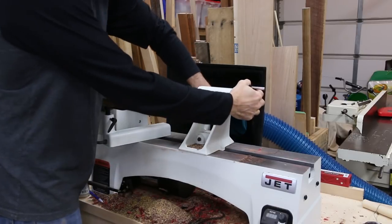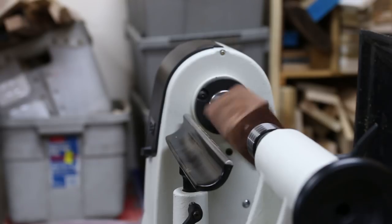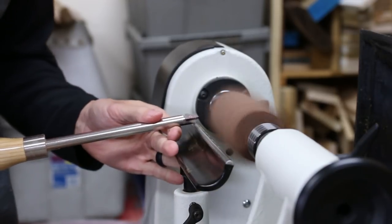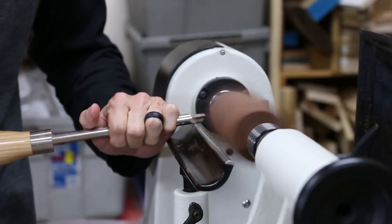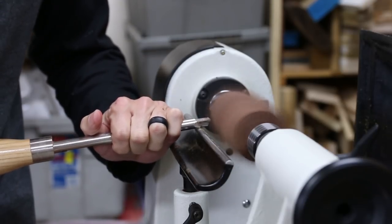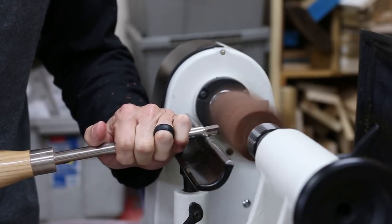I'm using a blank of Claro Walnut with some nice figure in it. I marked the centers and mounted it in the lathe between my drive spur and live center. I started roughing with my square carbide tool and tried out an overhand grip on the tool today. This type of grip gives you a lot more control and stability as you can really hold the tool firmly against the tool rest.